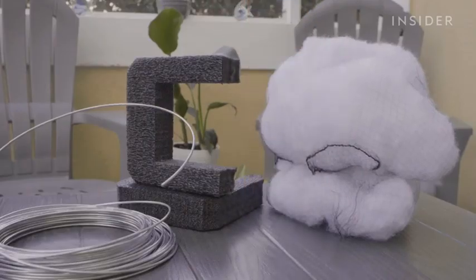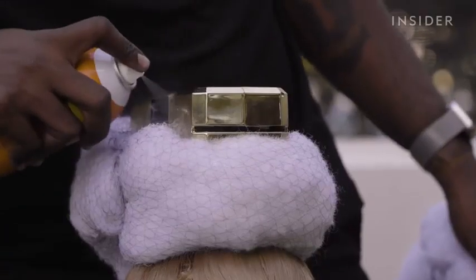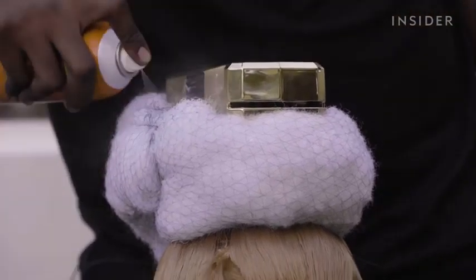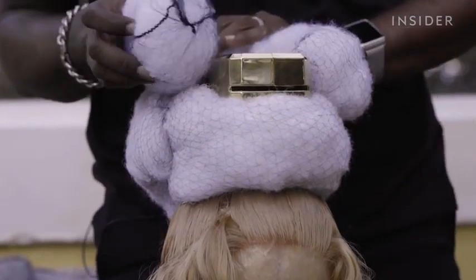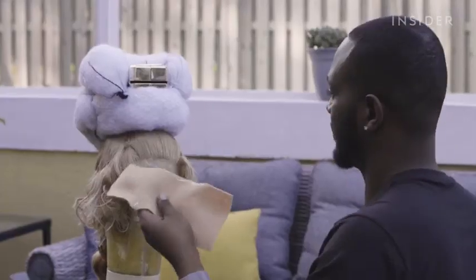A little Gorilla Glue to adhere my cotton. I'm going to secure it all in place now with a layer of felt.